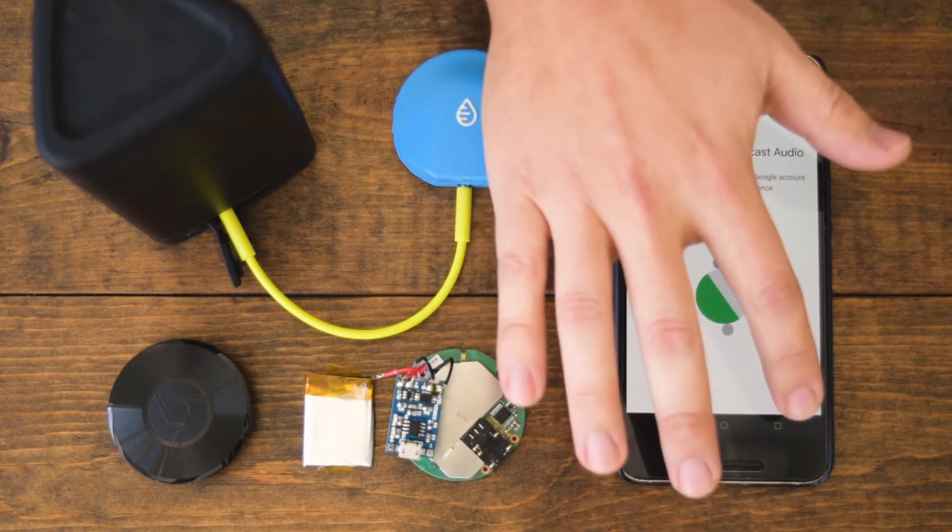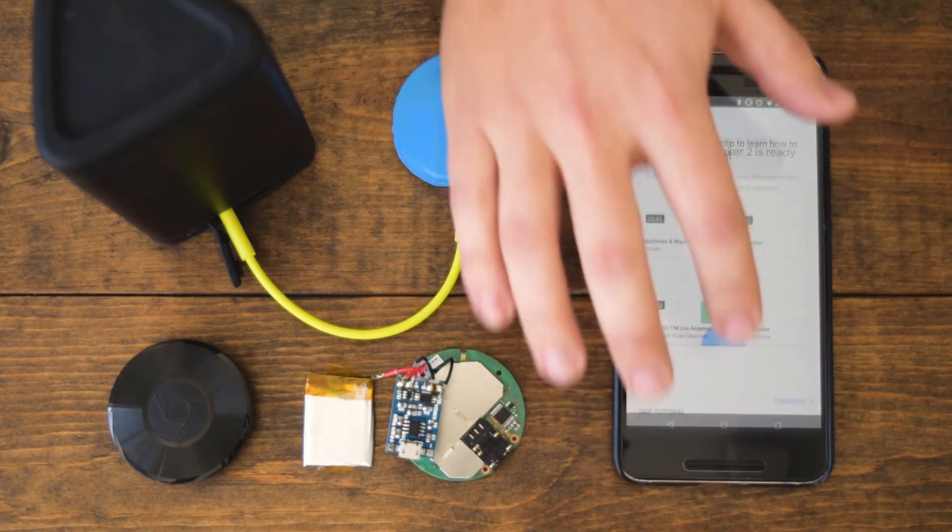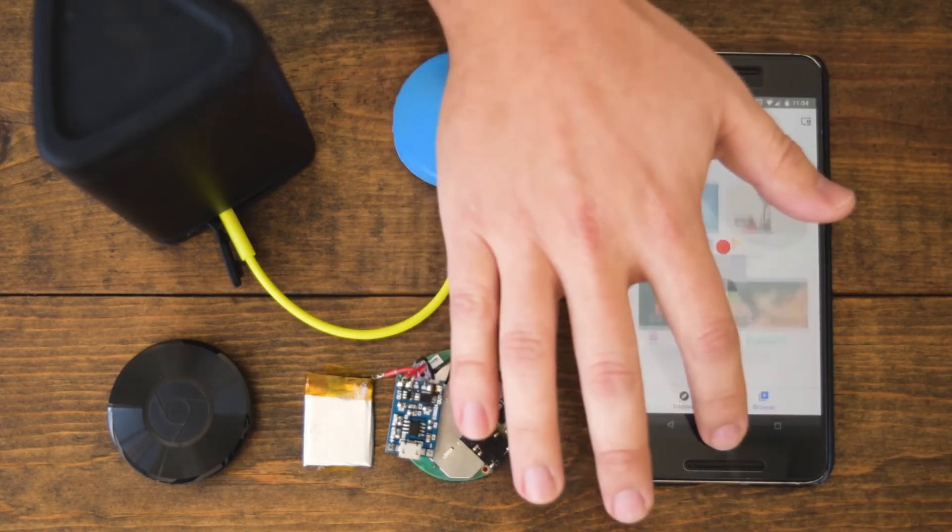Now it's linking it to my account. We can skip this email step, and we're all done. The Swimcast speaker is all ready to go, and we can go ahead and try casting some audio to it from Spotify.